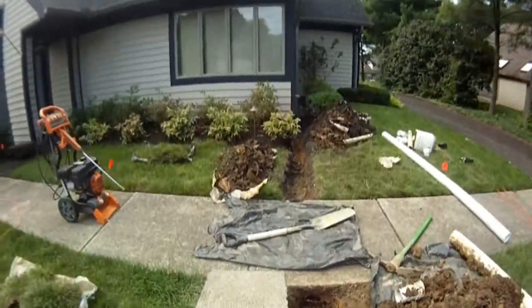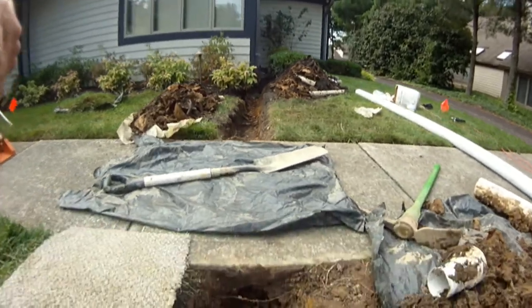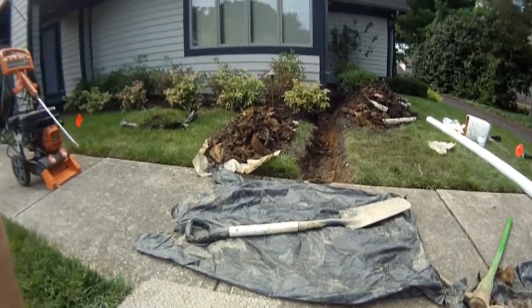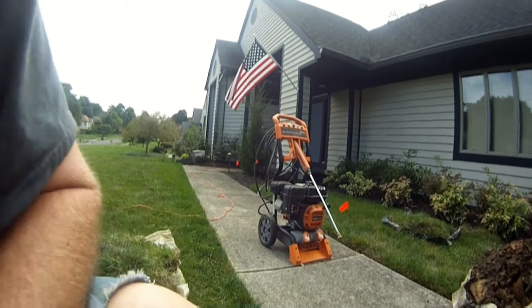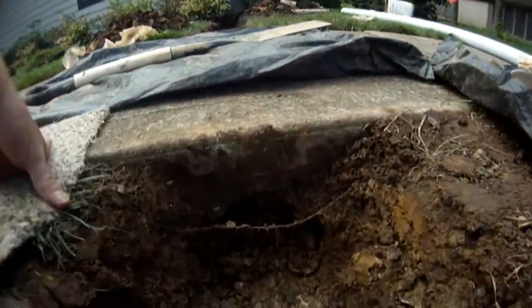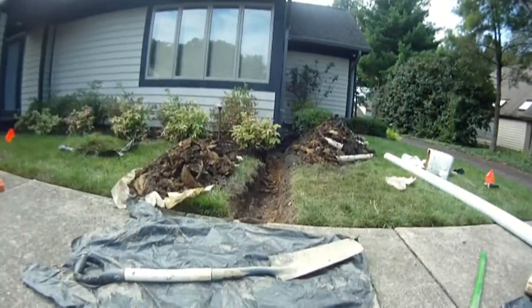We've got this trench dug out all the way to the spout and we're going to tunnel the sidewalk today. It looks like I can probably use the tunneling shovel here. I did bring the pressure washer but it's kind of messy and I don't use it if I don't have to. This one looks like it has enough rock underneath the sidewalk that I can use a tunneling shovel.